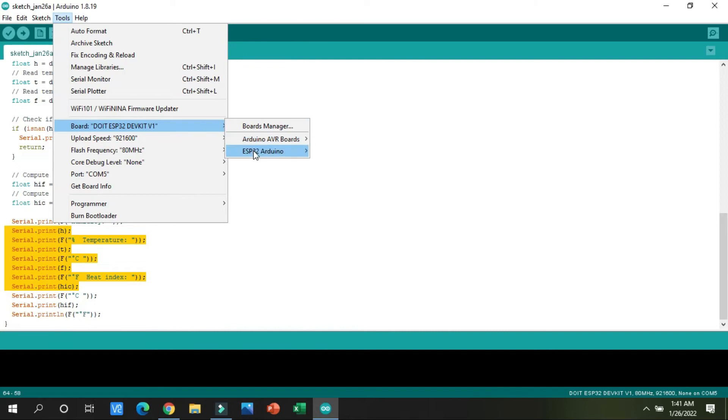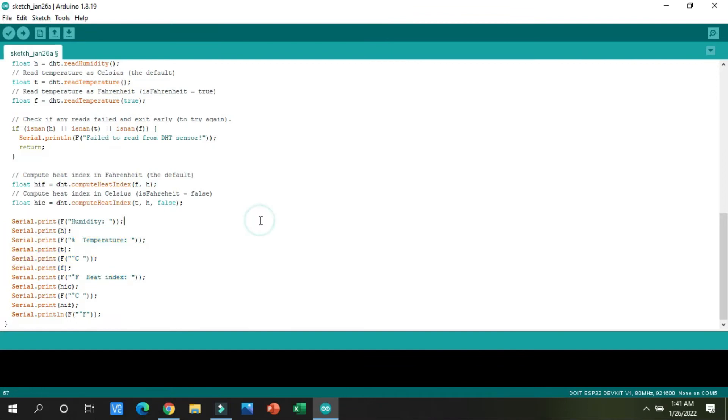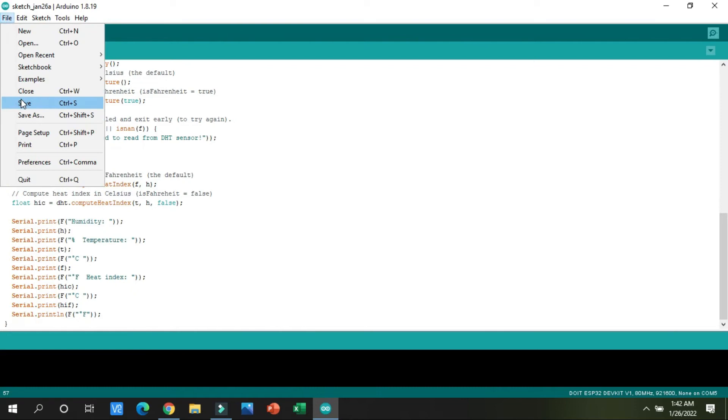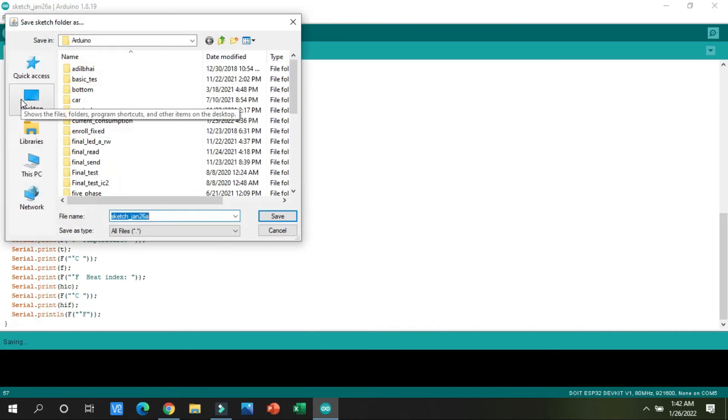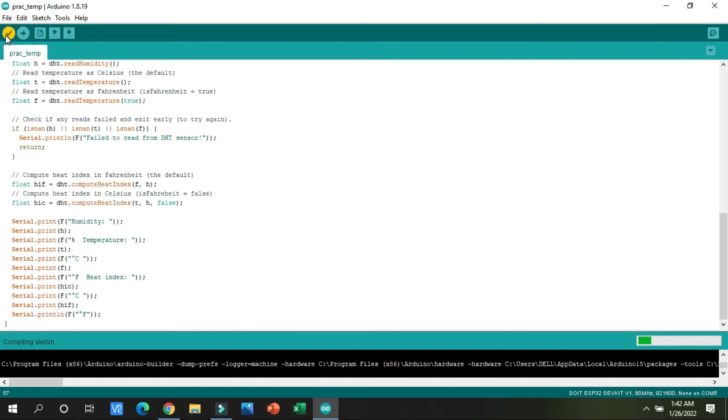The ESP32 is connected to our computer. Let us confirm that the port is COM5 and the board is selected as DOIT ESP32 DevKit. Everything looks correct. I will save this code first and give it the name 'practice service temp', then click the Verify button.